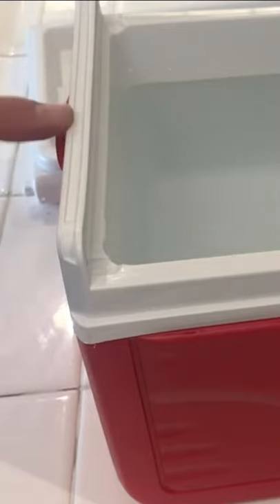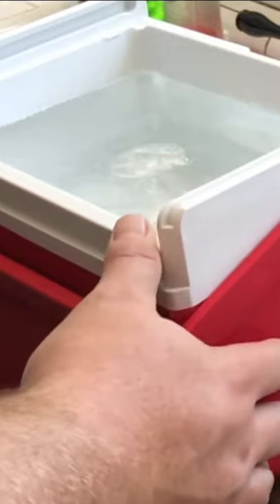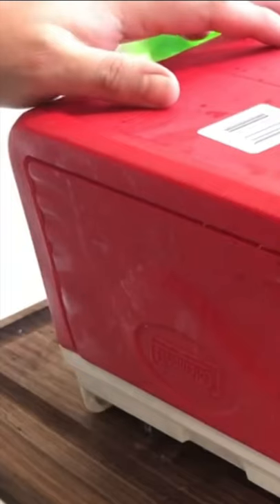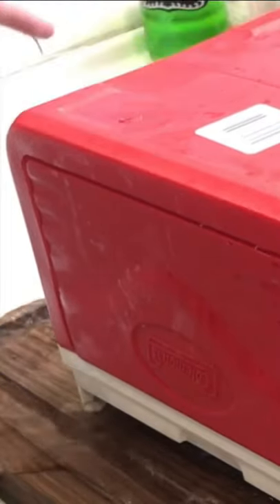It took seven 16.9-ounce bottles. We're going to get this in the freezer for 24 hours. It's room temperature, so it's going to release naturally in there. Make sure you're over a sink — this is going to make a mess. That's what you're waiting for.